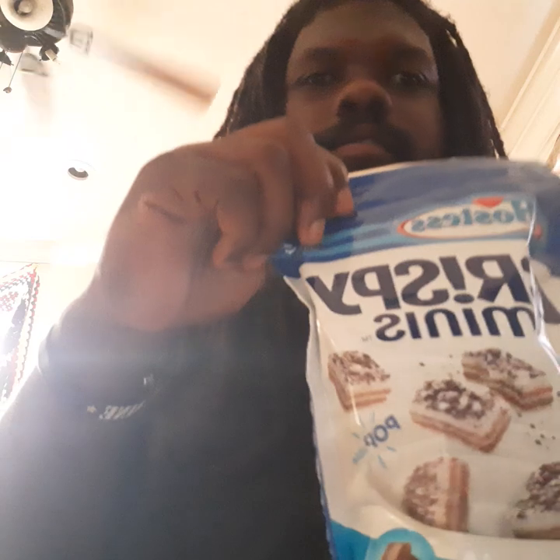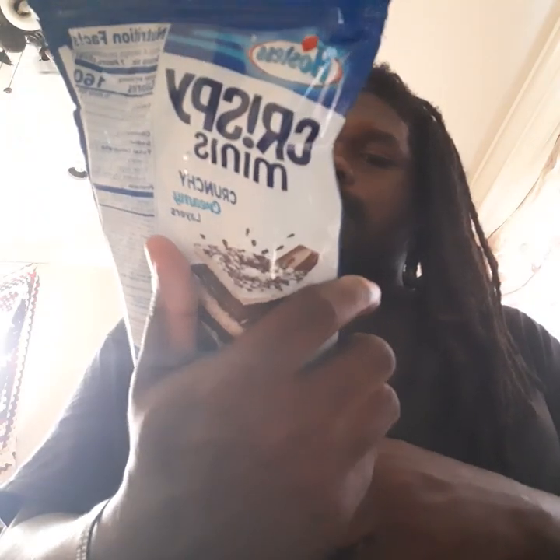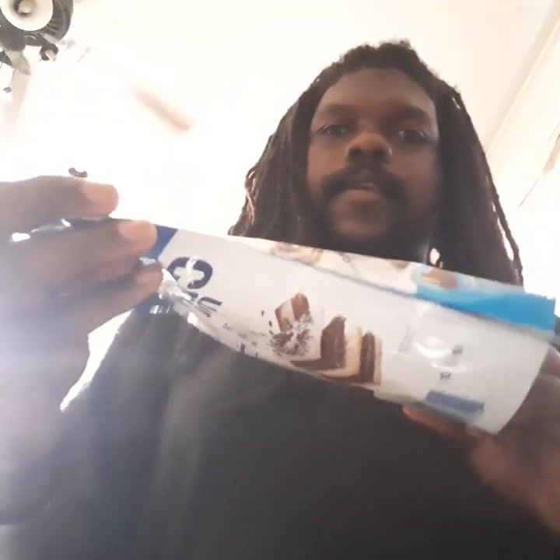What's up YouTube, how y'all doing? I'm back with another video. We have these Hostess Crispy Minis — I seen these at Walmart. It says cookie and cream. It says this is new, so yeah I had to cop this thing around, you know.